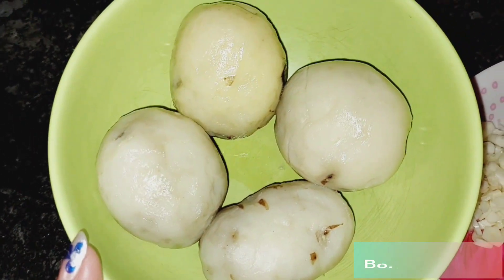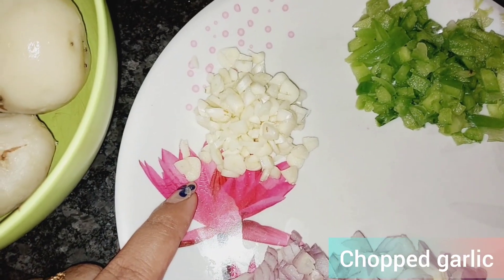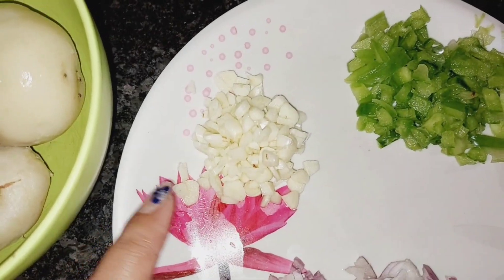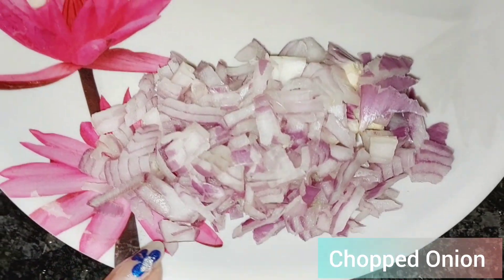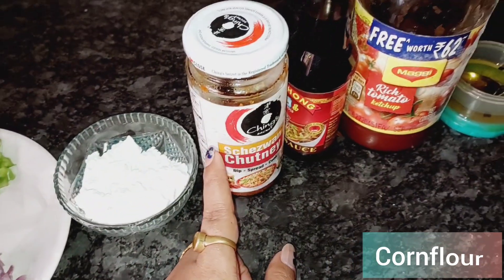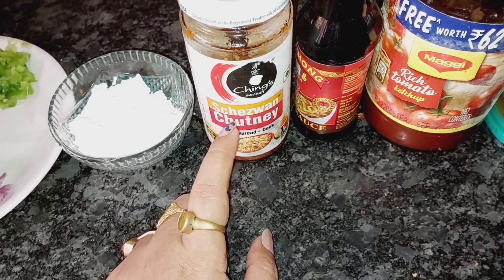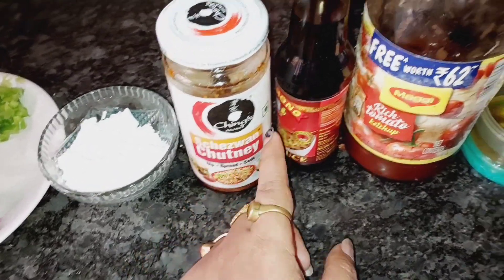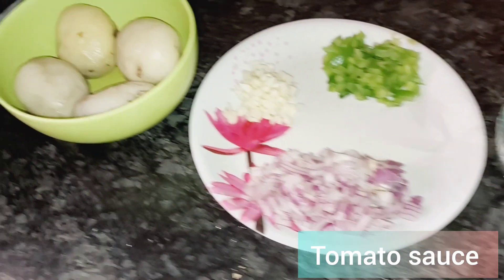First, I will boil the potatoes. For garlic, use a little more quantity. I will cut the garlic and a medium-sized onion. You'll also need half a capsicum, some corn flour, Sichuan chutney — you can use store-bought or make it at home — plus tomato sauce and oil.